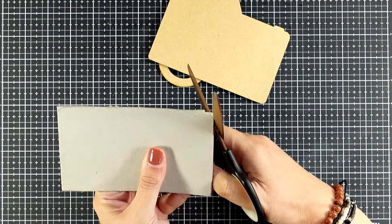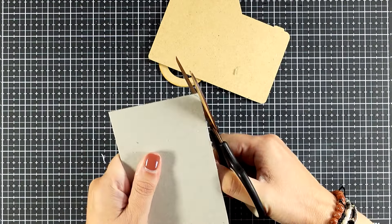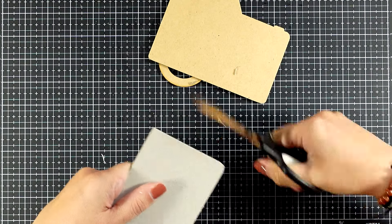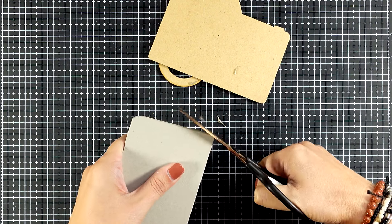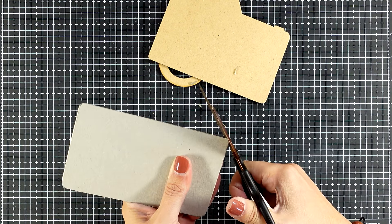My camera panel does have rounded edges, so I'm using my scissors and I will do rounded edges on the back as well. Depending on how thick the chipboard is, you can definitely use a round puncher, a corner chomper, whatever you have. I'm using my scissors and it's just fine.